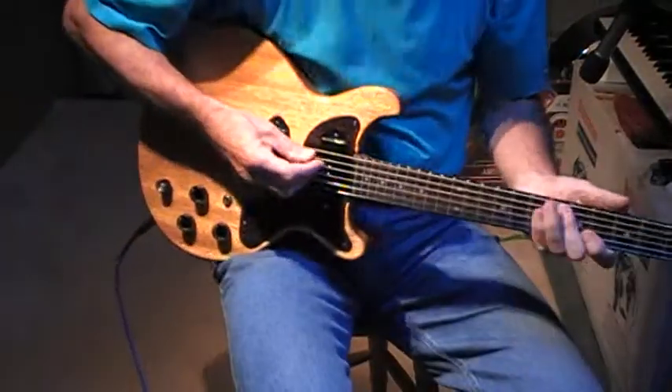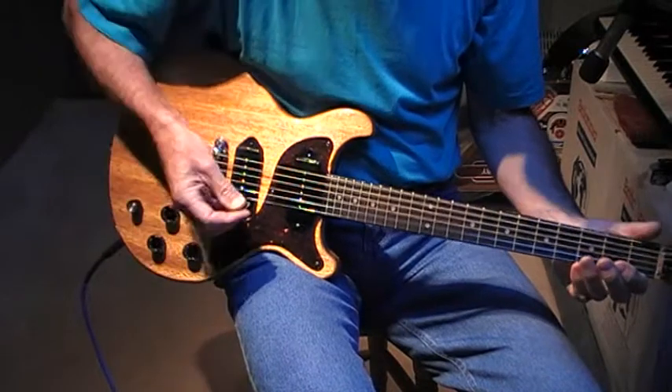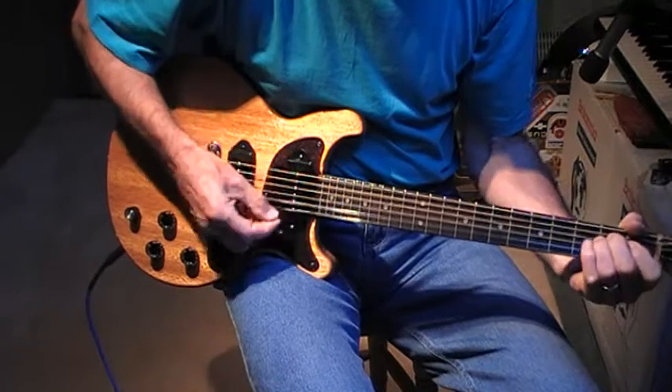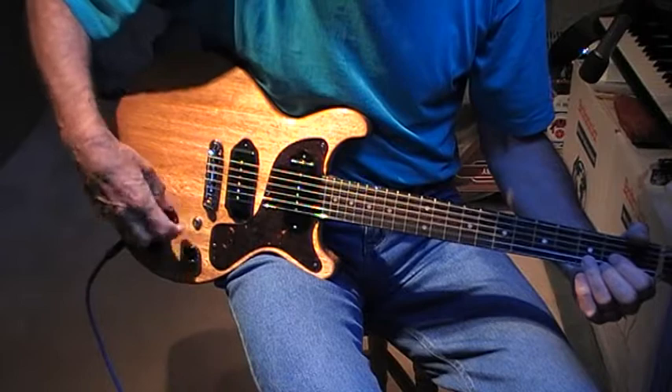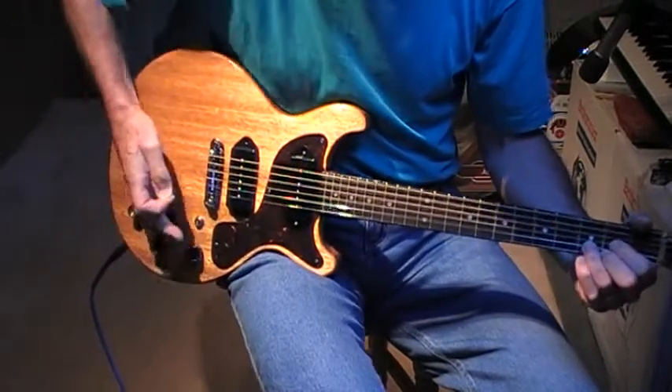And it sounds without any gizmos like this. These are the tones and they just muffle it — whoops, no they don't, they turn it off completely.